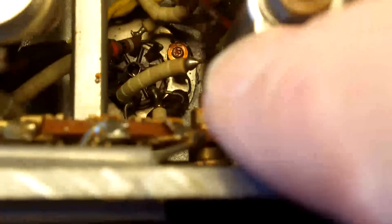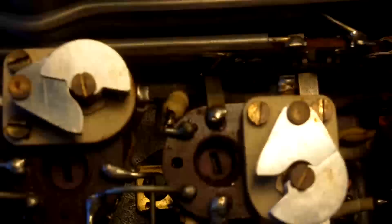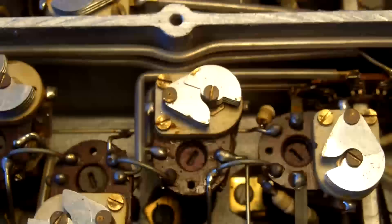That's a valve holder down there, and that's down a well of about probably two or three inches — so 50 or 75 millimetres down a very narrow position. I certainly wouldn't want to have to get involved with fixing anything down there.